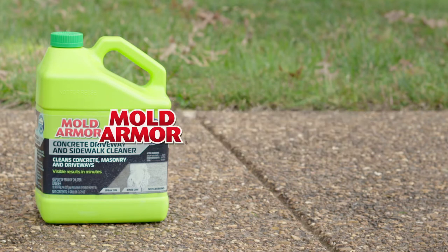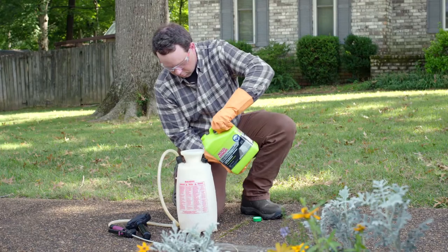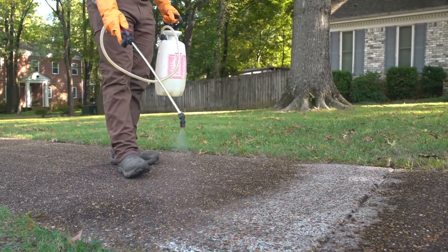Mold Armor Concrete Driveway and Sidewalk Cleaner is easy to use and works without scrubbing. Just pour Mold Armor into a garden sprayer and apply at full strength.